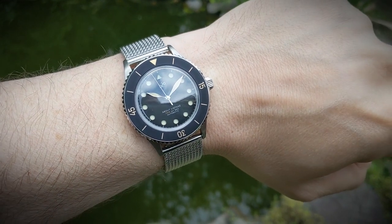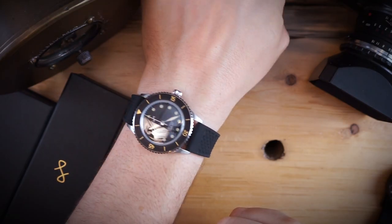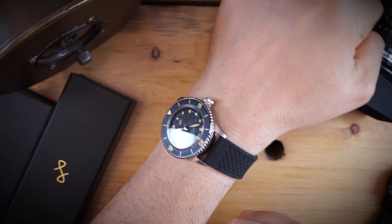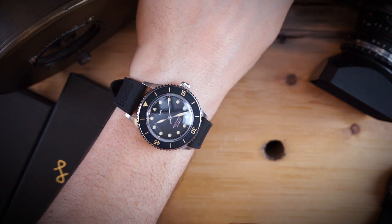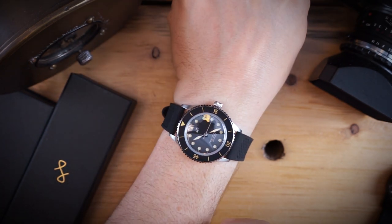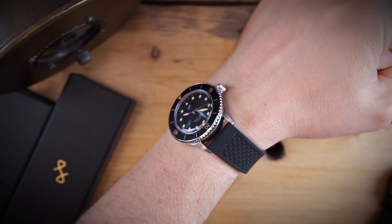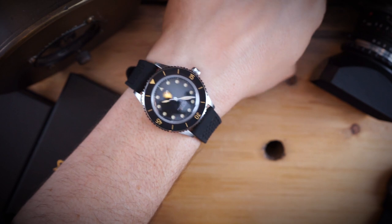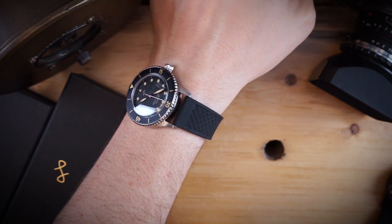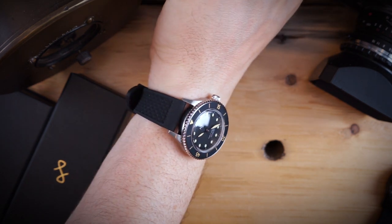This watch is getting a Miyota movement — the Miyota 8215 — so it does not hack, however it is a workhorse movement. One of the things About Vintage is doing is offering a five-year warranty on this watch, which is an incredible amount of warranty for most microbrands and major brands in general, especially on a watch that costs under a thousand dollars. On my seven and a half inch wrist, this watch wears perfectly — 39 millimeters is right in my wheelhouse and it looks really good.